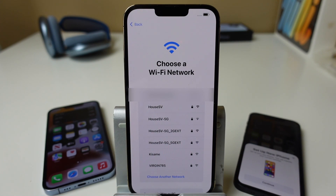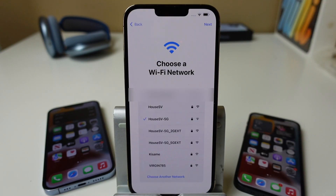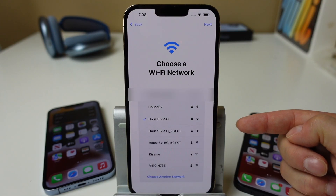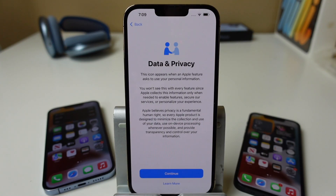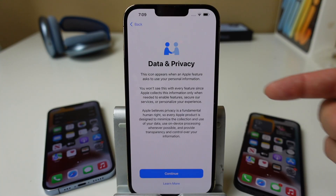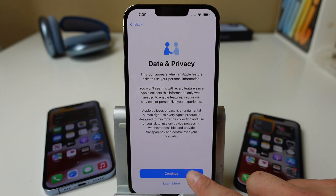From here, we're going to choose our Wi-Fi network, enter in our password, and then tap Join. When you see the check mark beside your network, tap Next. Depending on your internet speed and the phone you're setting up, it may take more or less time. This next section is just letting us know that this icon will appear when an Apple feature asks to use your personal information. You can read through the rest or tap Learn More for more information. We'll tap Continue.